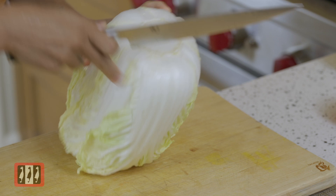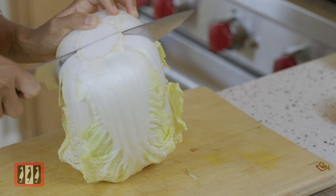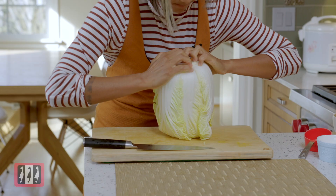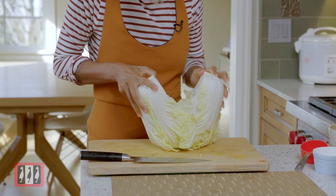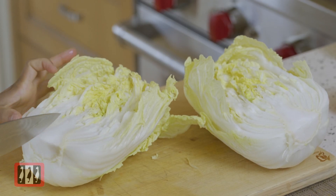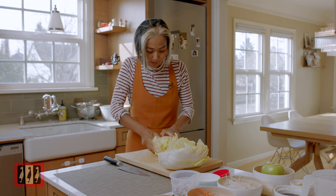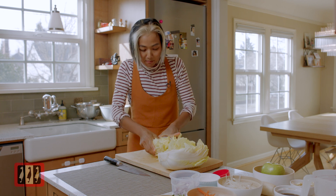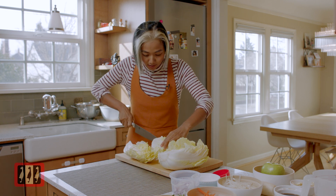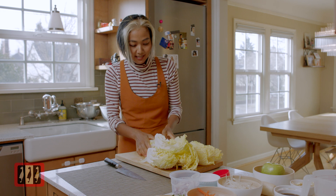First, you're gonna cut it right here in the middle, like that — but you don't go all the way. Just that much, and then you use your finger and split it. See, it's very nice. We're gonna do the same on this side — cut it, not all the way, and then split it. We are trying to make the best kimchi, like a Korean housewife. Even though we are not Korean housewives, everybody can be a Korean housewife!